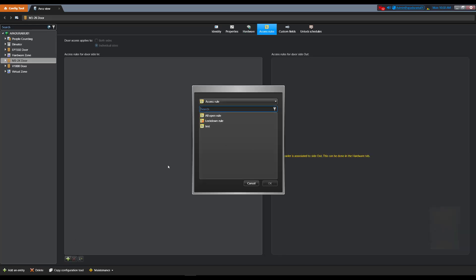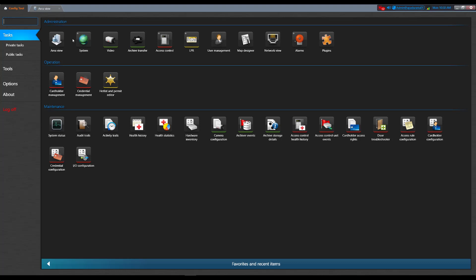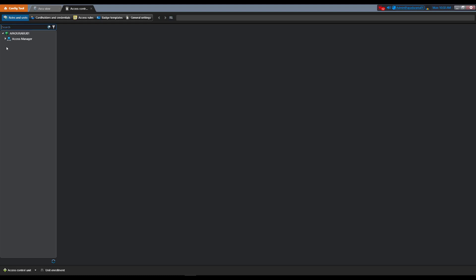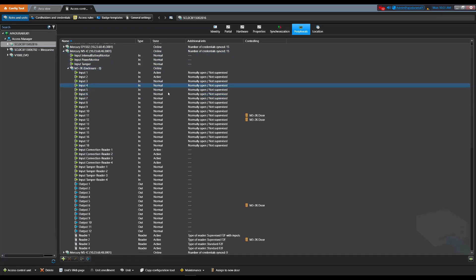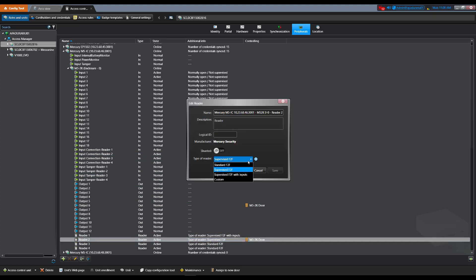Don't forget to add access rules to the door. If we check the access control task under Synergis appliance, peripherals tab, we should now see which IOs and readers are controlling the new door. From here, you can also change your reader settings. The valid options are standard F2F, supervised F2F, supervised F2F with inputs, and custom.